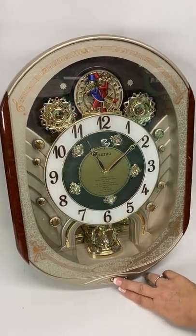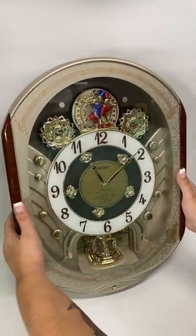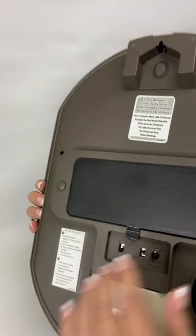To switch it over to Christmas, you'll just flip it from A to B right here on the back.